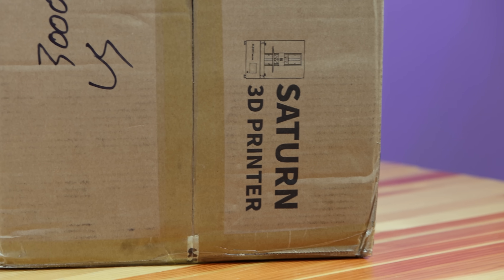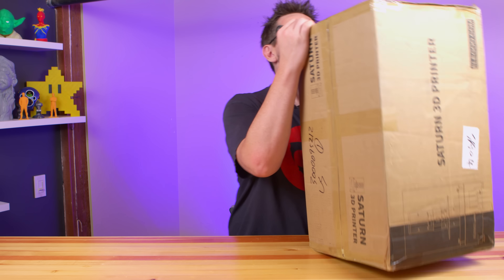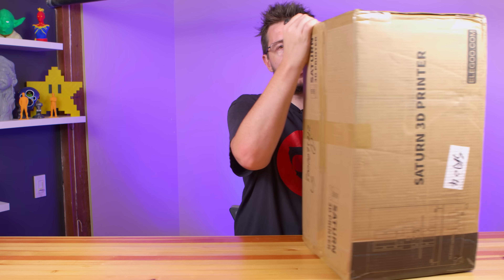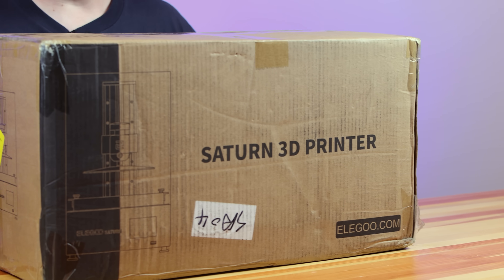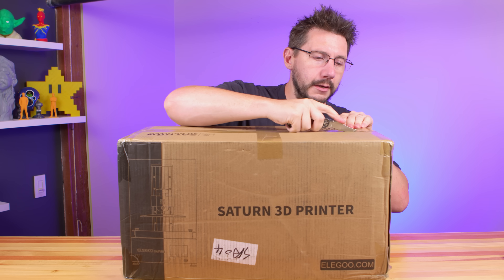The Elegoo Saturn was sent to me by Elegoo themselves for review and no money exchanged hands. Here we go — this is the Saturn. I am excited. It's got a mono screen and it's supposed to be this way. Saturn 3D Printer. It's got some scribbled-on numbers there.